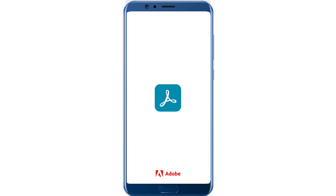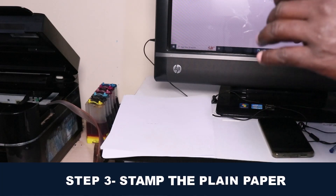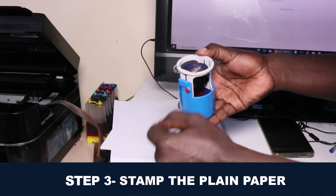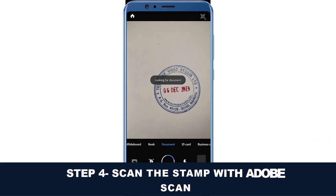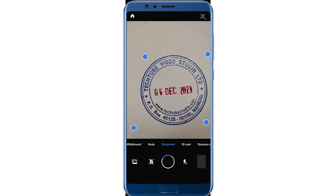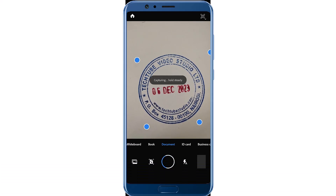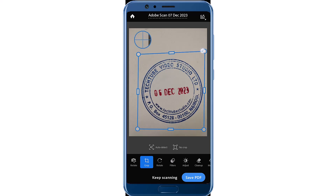Once you are logged in, the next step is to stamp your document. I'm going to stamp my document here. I'll use Adobe Scan now. As you can see, it will scan the stamp that is on the document. Automatically, it will pick the stamp and show me when it's ready. Adobe Scan has captured the stamp, as you can see.